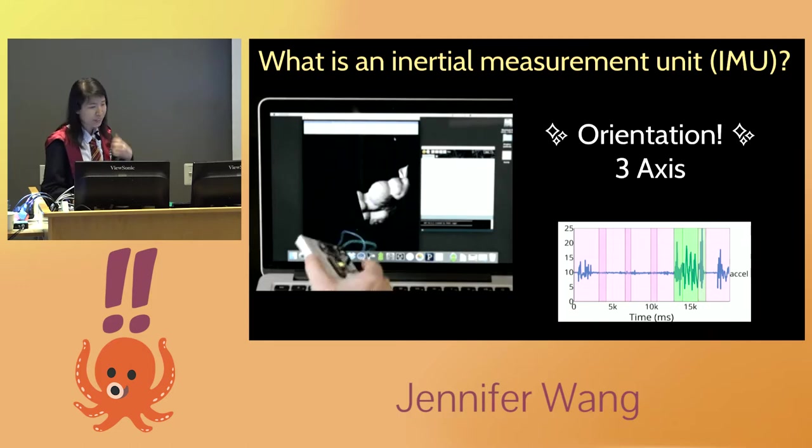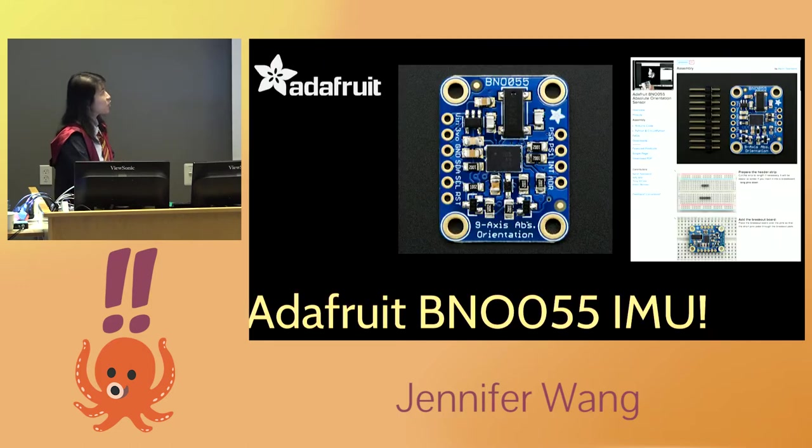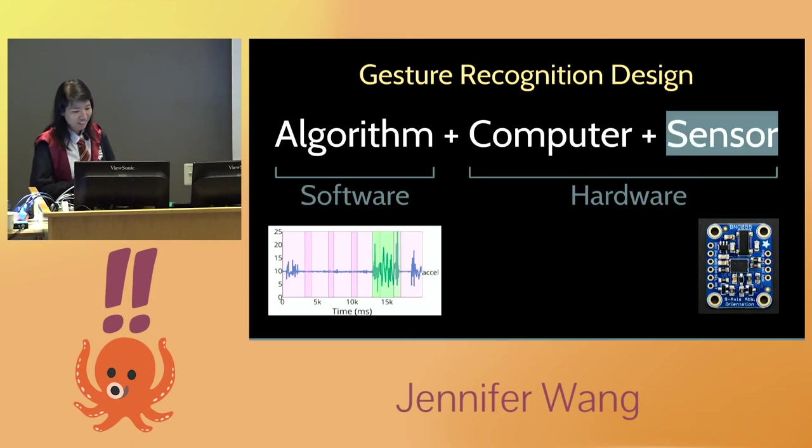To find an IMU for a hardware project, I used the website Adafruit. I typed in IMU and it came up with an IMU I could use. There are libraries for it, tutorials for how to wire stuff up, and great documentation. So now I knew what sensor I was going to use.